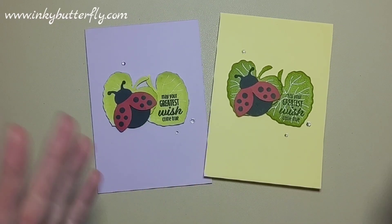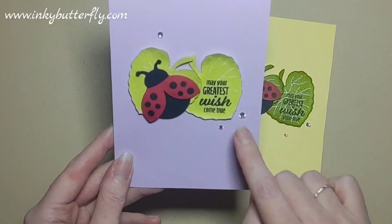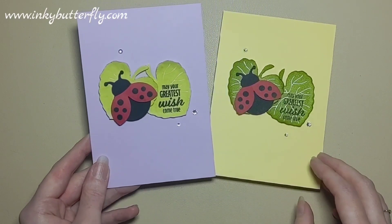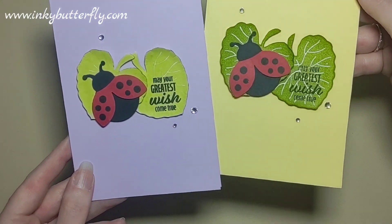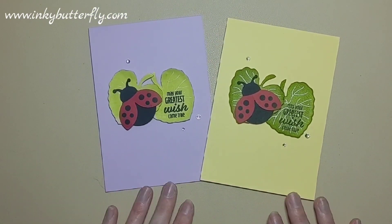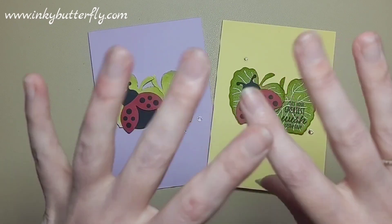That was really really quick and cute. I hope that's been fun for you. It's not a set that I generally gravitate to — I don't really do these cutesy things — but it was nice just to make something quick and easy, and the sentiment really does pop on this Lemon Lime Twist rather than on the Granny Apple Green. Lovely jubbly — everything I've used today is going to be linked in the description, so do check that out. Glad you could join me today, stay safe, take care and I'll see you soon. Bye!